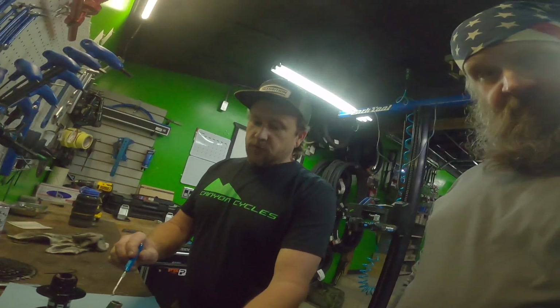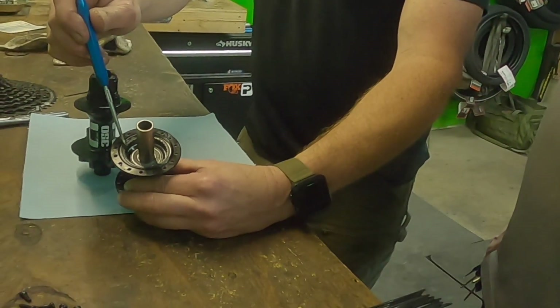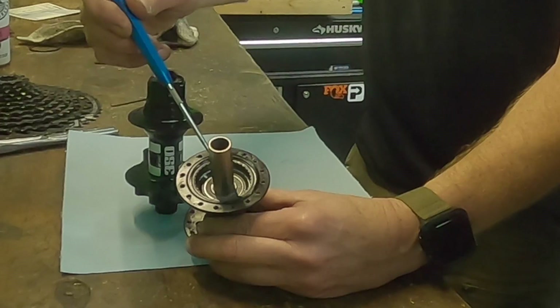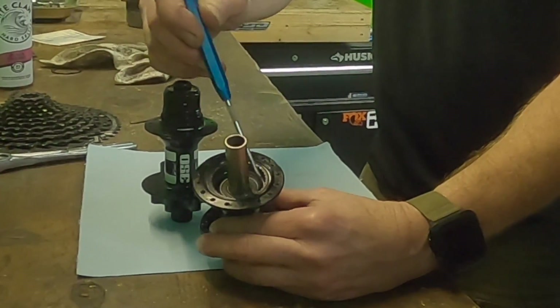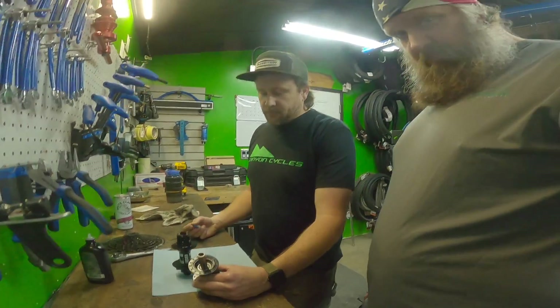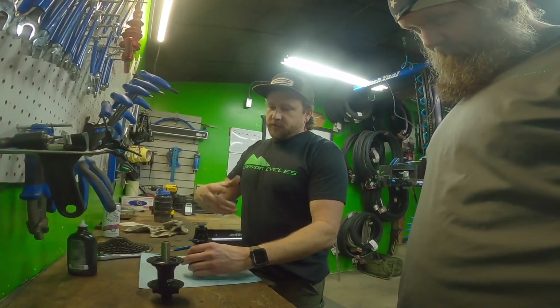So now we're moving on to DT Swiss. On the Stan's Neo hub, this is your drive ring, and Clint here has blown out the threads. This is actually just rotating in the hub when you put the power down. So the beauty of DT Swiss is it doesn't work like that at all.